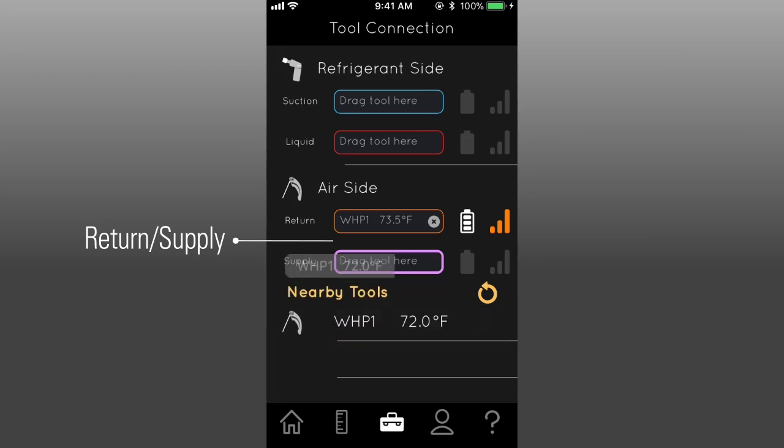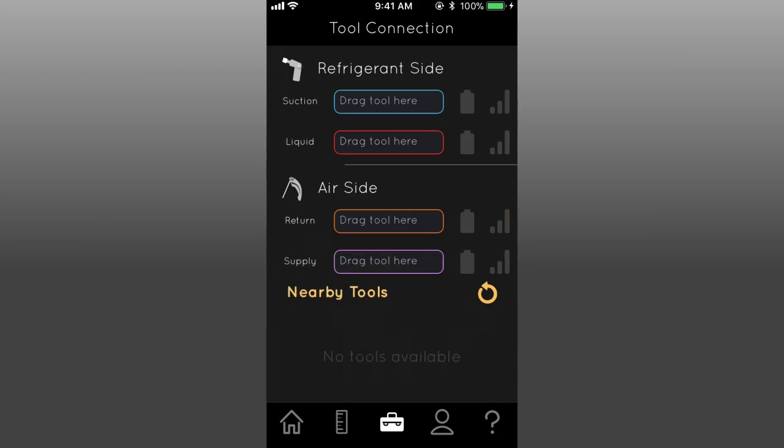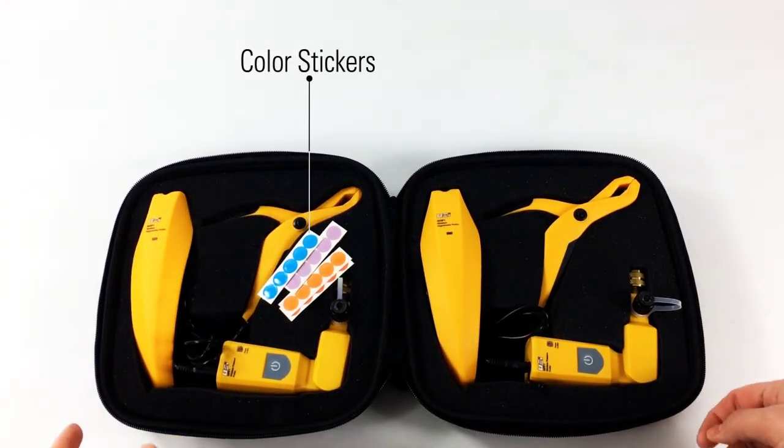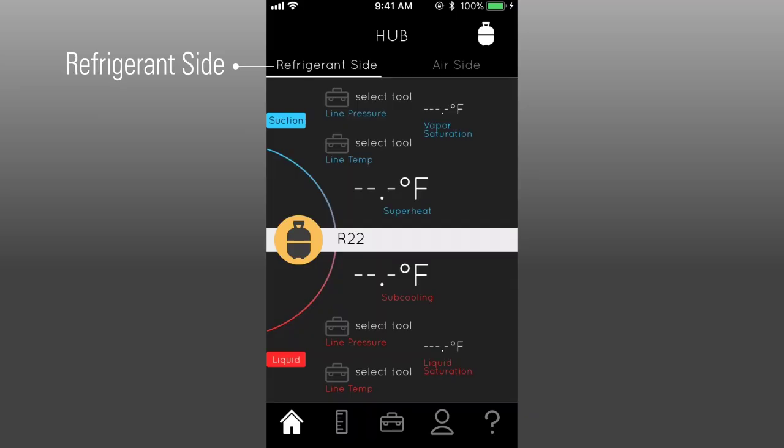Repeat this process with a second probe. Now, next time you connect these probes, they will automatically connect to the same system assignments in the app. Color stickers are provided to label your probes to either the return or supply.